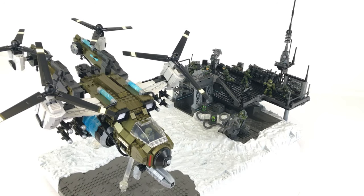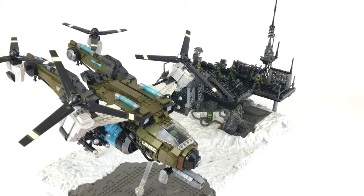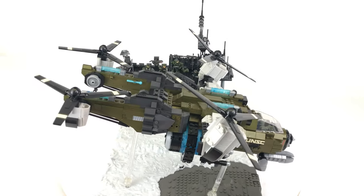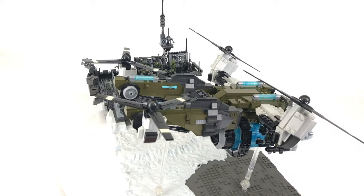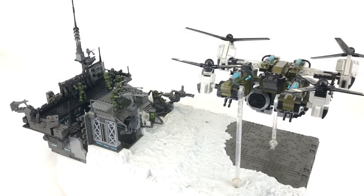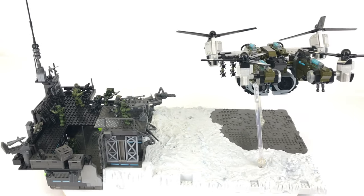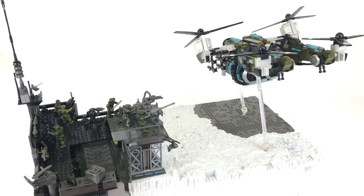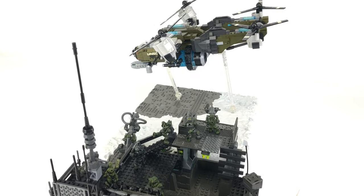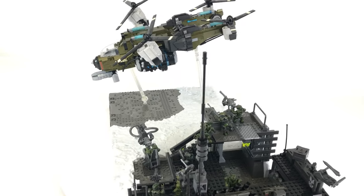That just about finalizes my review of the UNSC Frostraven vs Decimus set. I hope you enjoyed that. If you feel I've forgotten anything, feel free to post in the comment section below. To finalize the review, I've added the Frostraven to my Arctic Field based diorama to give them some much needed air support. Thanks for watching and we'll see you next time.